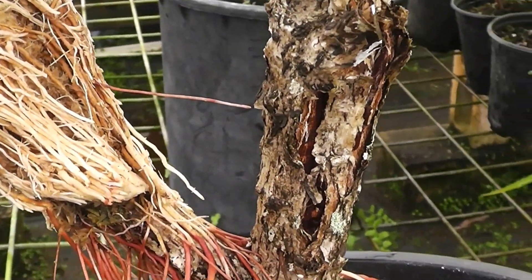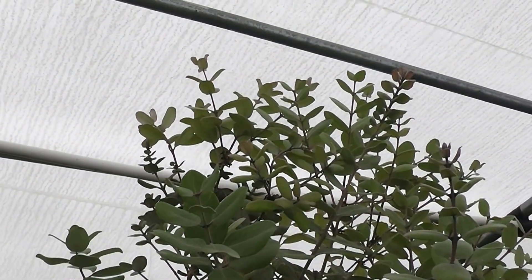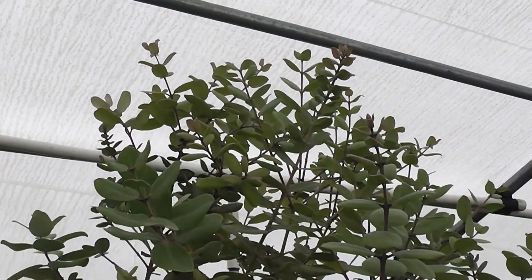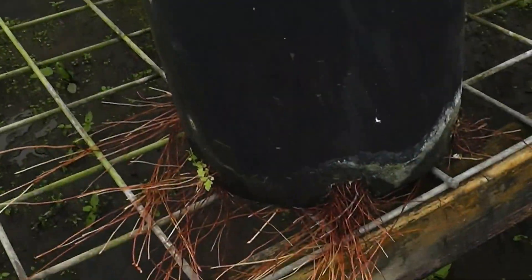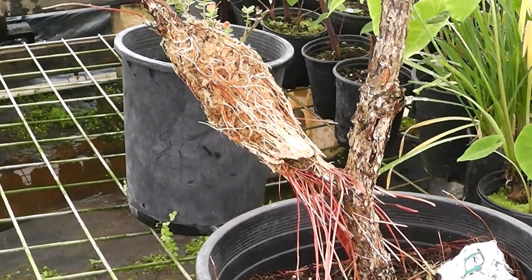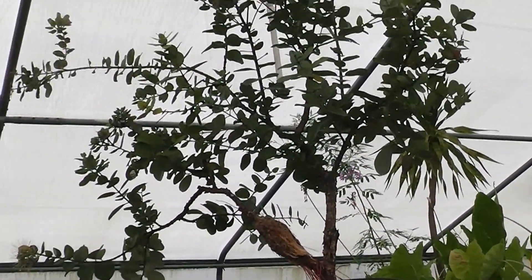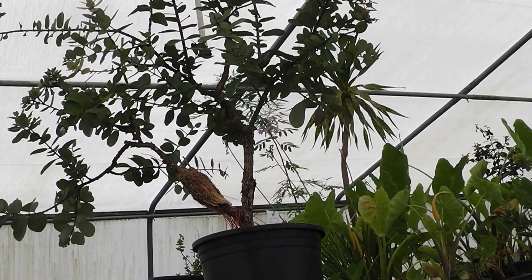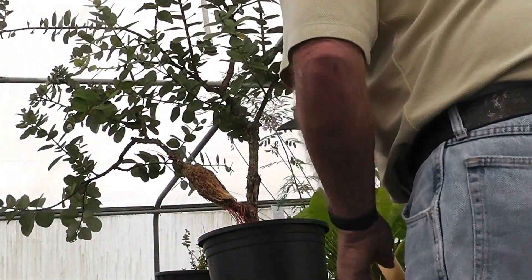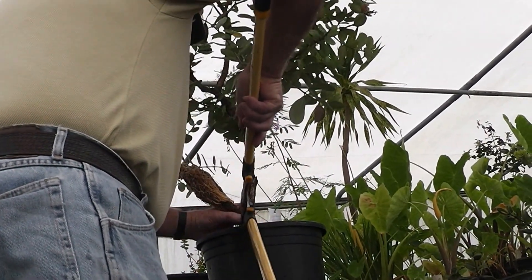I'm going to show you how I cut it off and what the tree will look like after. This is the same tree, and in just four months it's probably added another six to eight inches of growth — it's a very healthy tree. You can see the roots coming out of the bottom of the pot, which means this tree has to be repotted. When you go to cut it off, try not to cut too many roots. You can't help but cut some, but the idea of the whole thing was to make roots, not to cut roots.